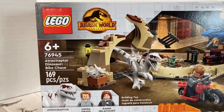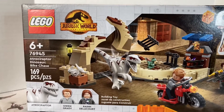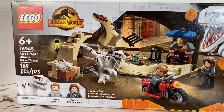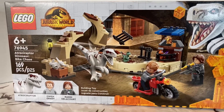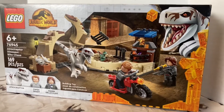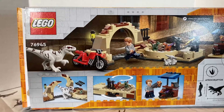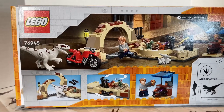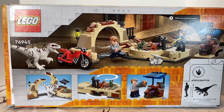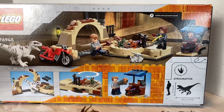Before we take a look at the set itself, let's take a quick look at the packaging, which may I say looks absolutely great. I love that each set comes with a different dinosaur on the edge of the corner instead of just always being Blue and Owen. I like that the art represents the dinosaur in the set and also gives a good look at a new character called Rian — I don't know how to pronounce it, so I'm going to go with Rian.